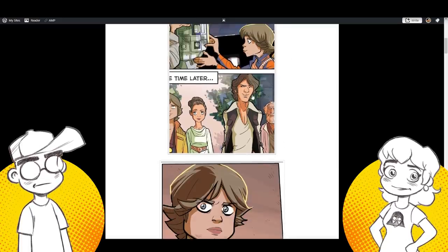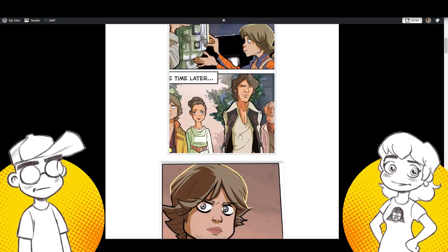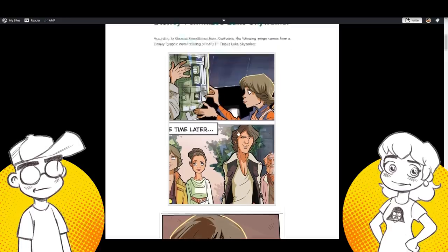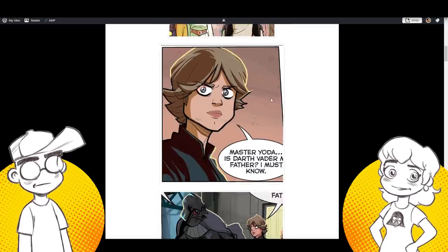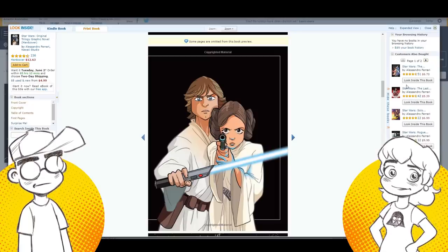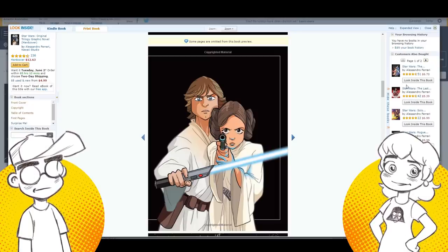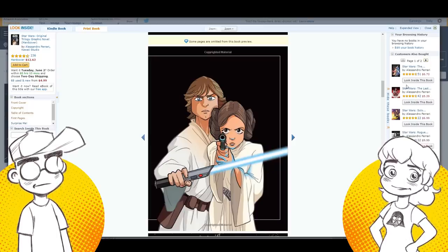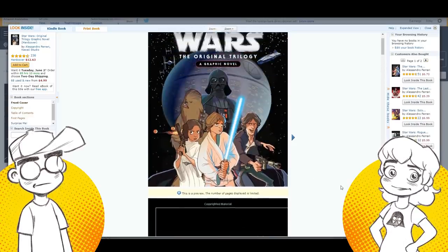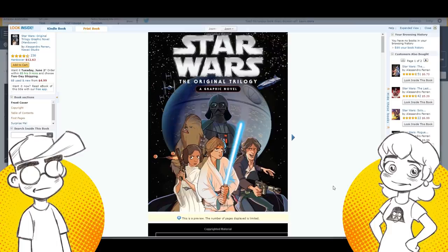This was on a message board. Where's Han's medal? Chewie didn't get one. Han doesn't either. Did Han have to give his medal to Chewie maybe? They cherry pick the images. Does Luke look pretty femme here? Yeah, but here's the style. The book is actually the Star Wars original trilogy graphic novel by Alessandro Ferrari and Kawaii Studio. It came out in 2016. So this isn't a new thing. You can see it's the same book by the way they're drawn.